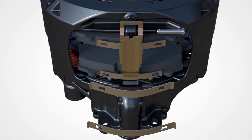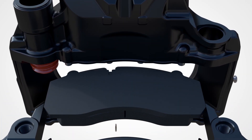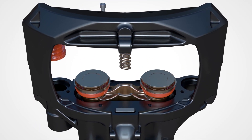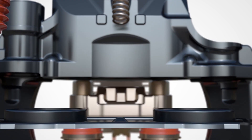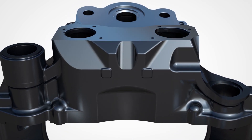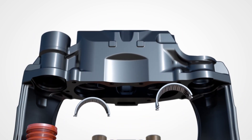Caliper pins and bronze bushings are perfectly positioned with finely deburred surfaces, allowing them to move in and out with ease. This also minimizes friction, preventing the product from being affected by climatic conditions and locking the caliper pin.